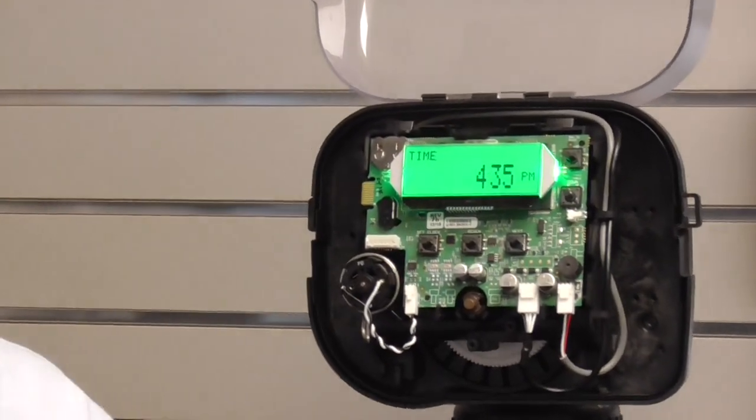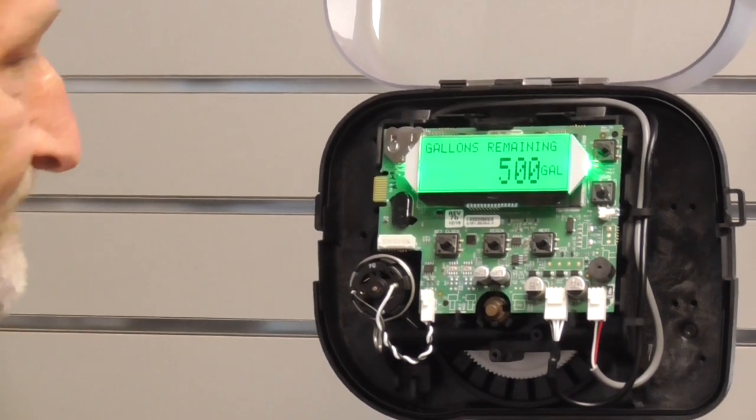And there you have a soft reset on the Aqua Systems Eradicator.